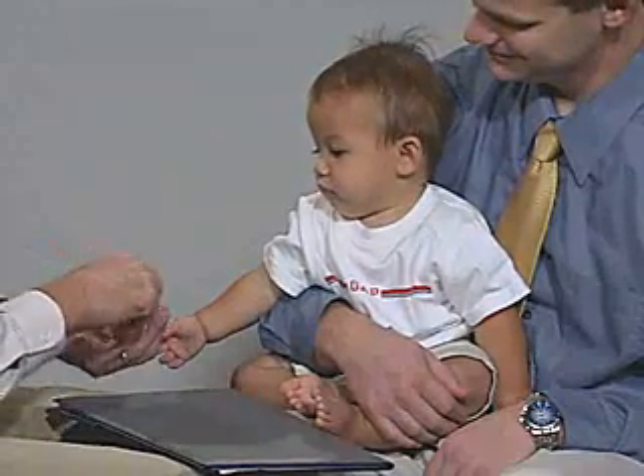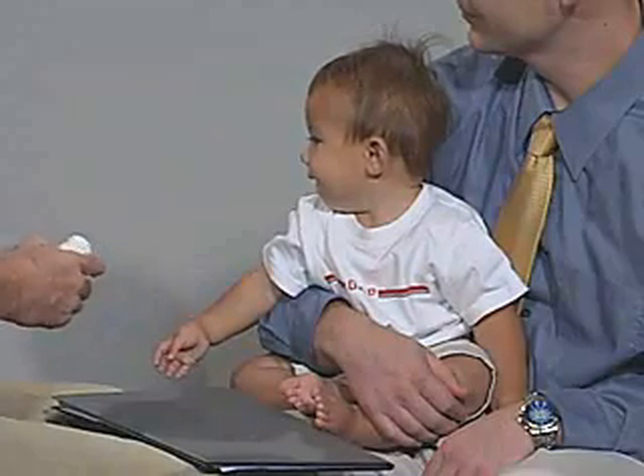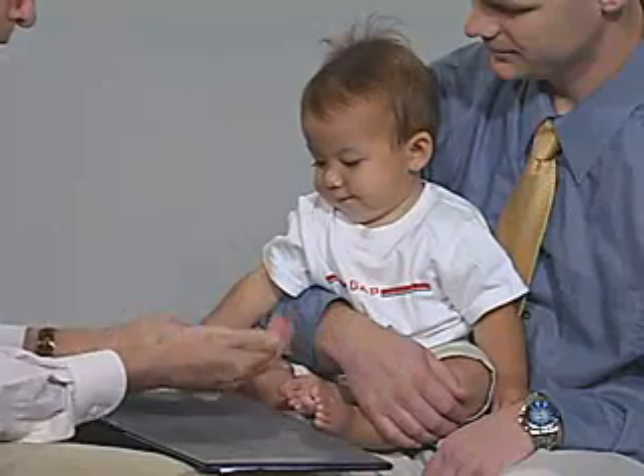Let's try these. Where did they go? There they are. Okay, can you take this and put it in? It's a little one — put it in there.